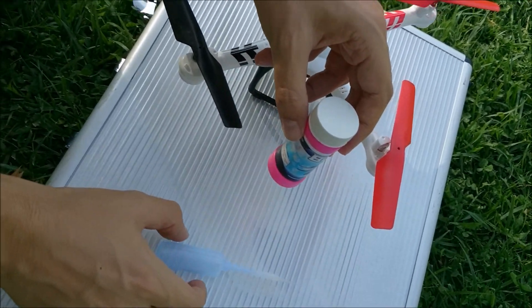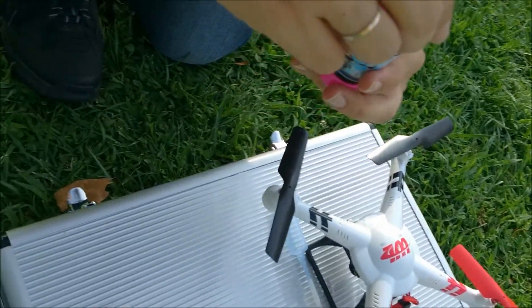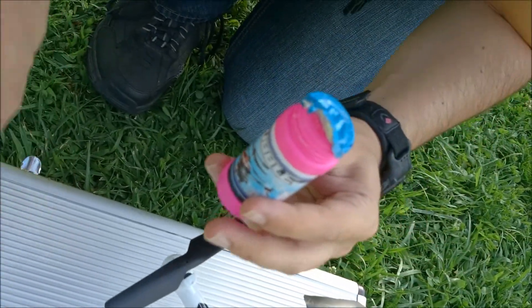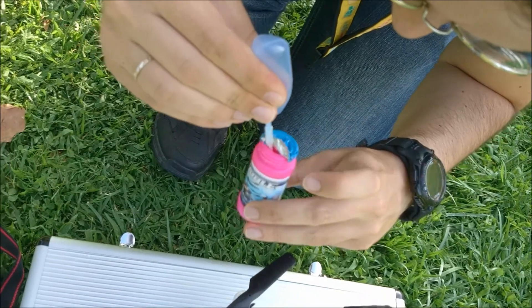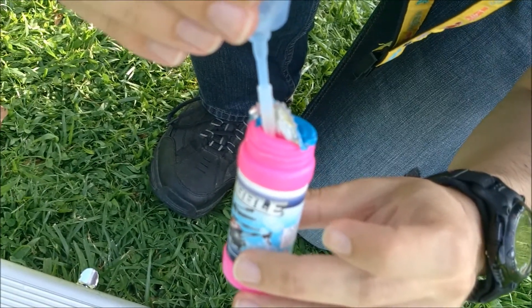Next, we'll take this syringe to pull some liquid soap from its bottle. Let's try to open it up a little and suck some liquid from the bottle.